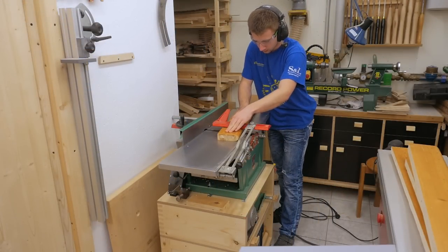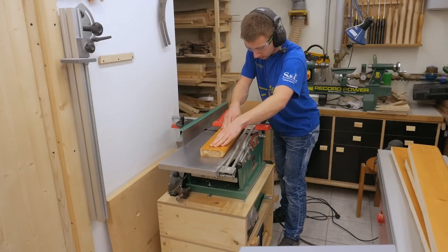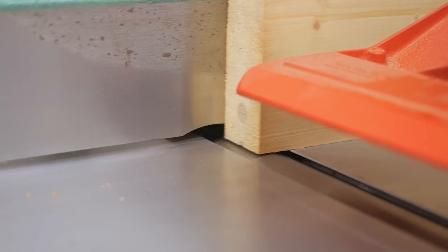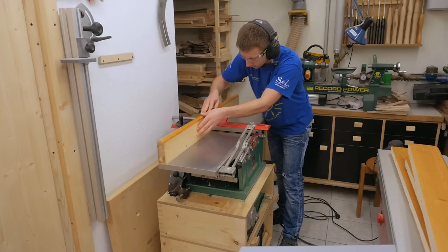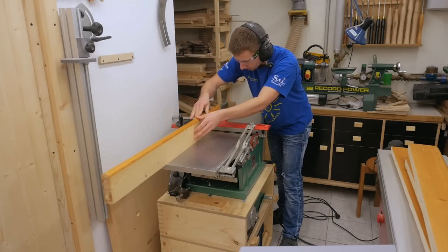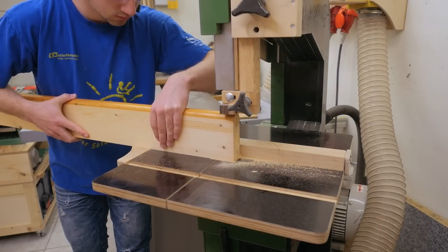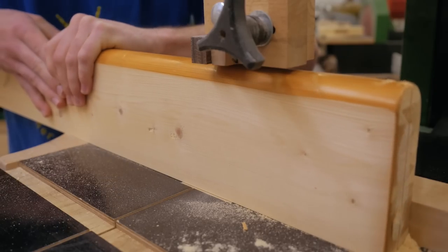I jointed both faces of the pieces, which is normally wrong, but after that I resawed them on the bandsaw. So after resawing, I have two thinner boards with already one straight face, which I can then just plane to thickness. Also, jointing the thinner boards would be more difficult as they would bend more easily than thicker boards.